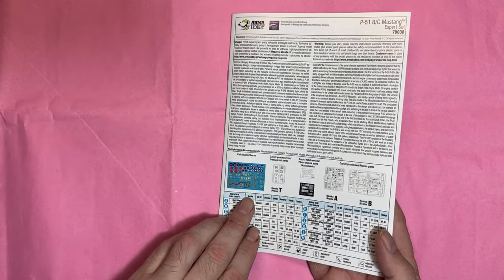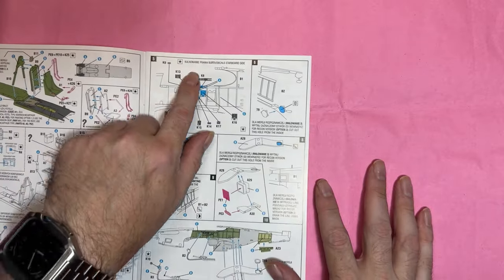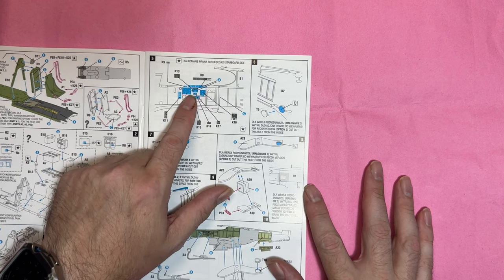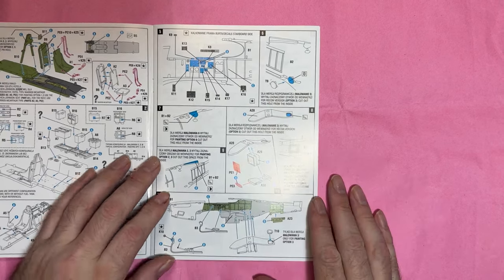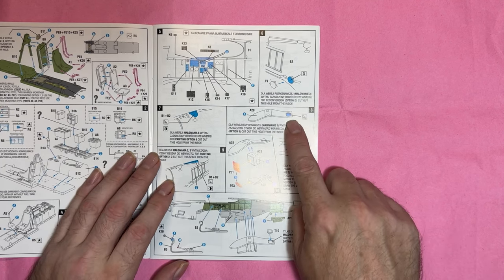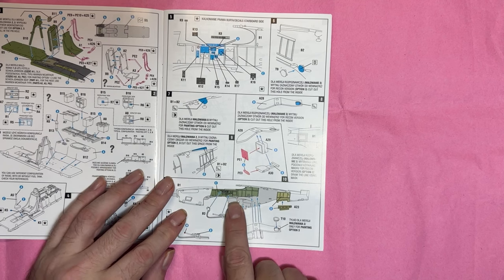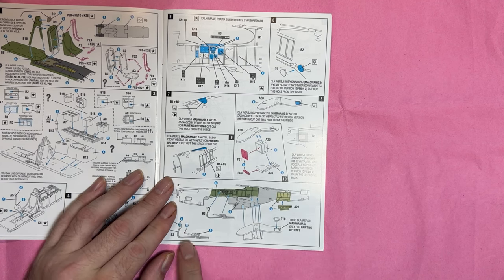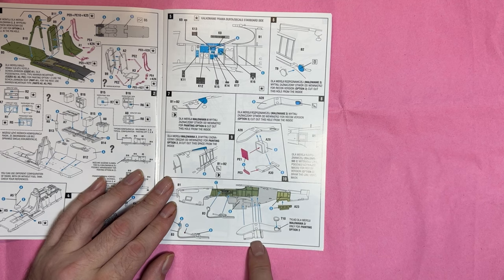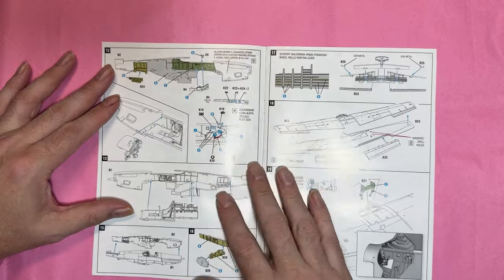The instrument markings — I'm pretty sure those are decals going on there. We've then got the side panels with more decals going on. There's a note to cut out a hole from the inside — that's for the belly radiator. Then we've got all the color callouts again, colored in so you can actually see what the colors are, with the hoses — oxygen hoses I believe — and the radiator vent tunnel going in.